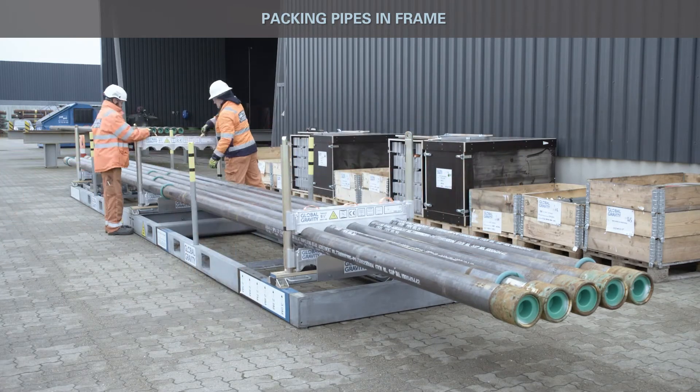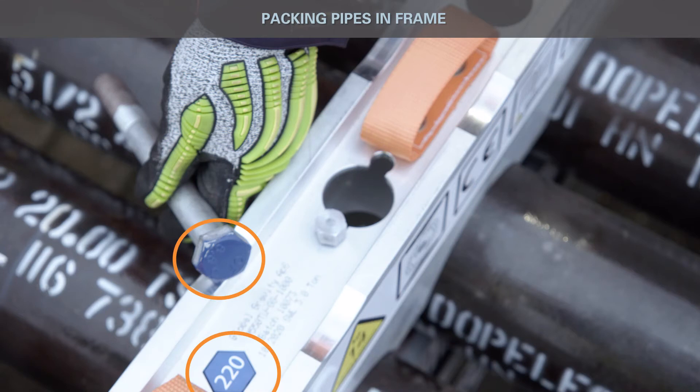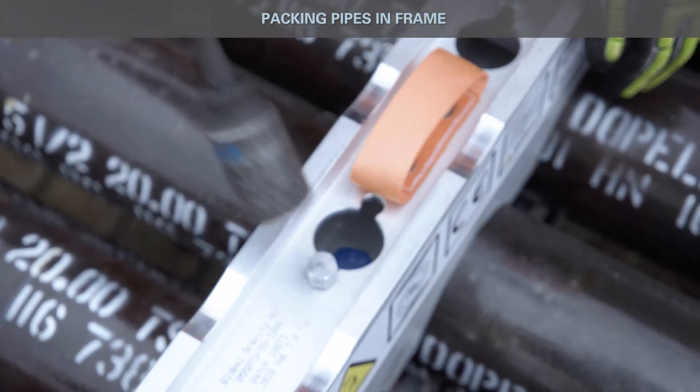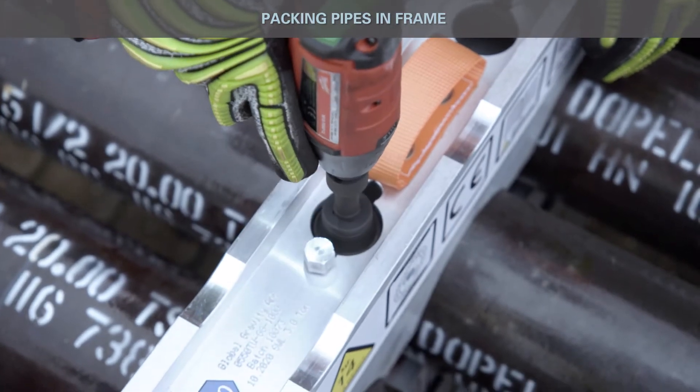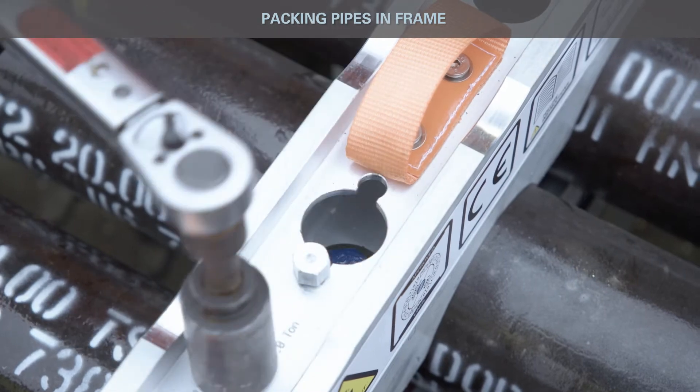Install new layer of H-profiles. Ensure correct size of bolts is used according to matching color coding on the H-profile. Install two bolts in each H-profile. Make up bolts to 150 Nm and move sliding sleeve to activated position.